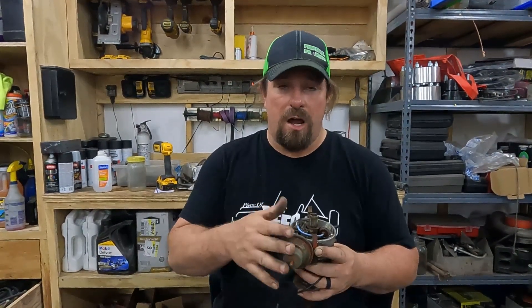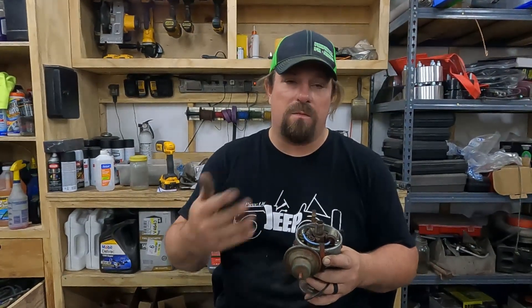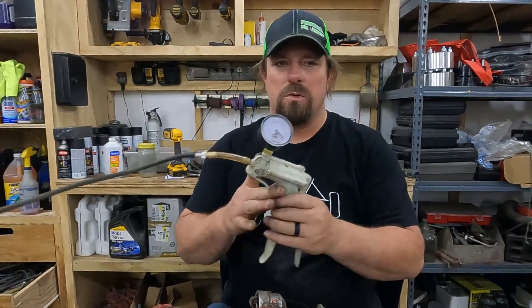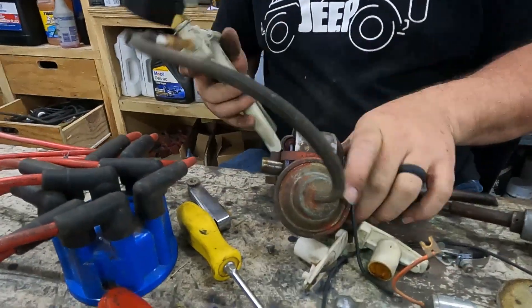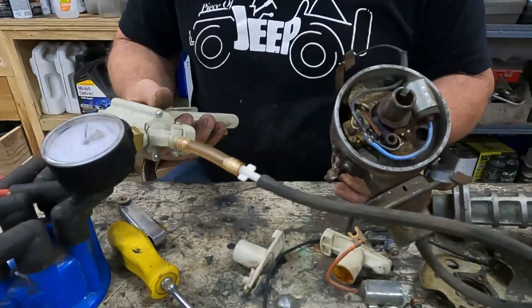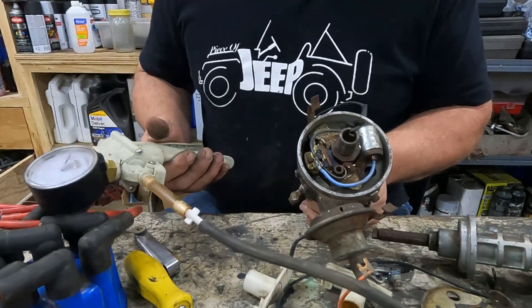Two reasons to check the vacuum advance: it can cause a vacuum leak that causes other problems, and if it's not working well you don't have vacuum advance and you're not getting the benefit of it. We're going to use the MightyVac vacuum tool, install it on the vacuum advance pod on our distributor, and watch as I pump it — we should be able to see the plate that the points are hooked to move.